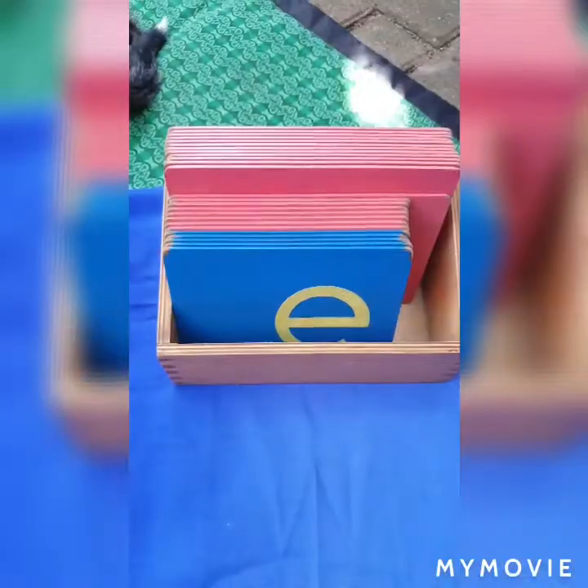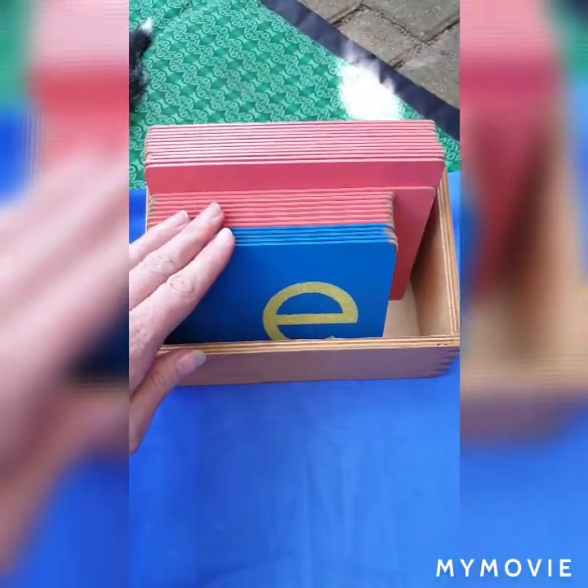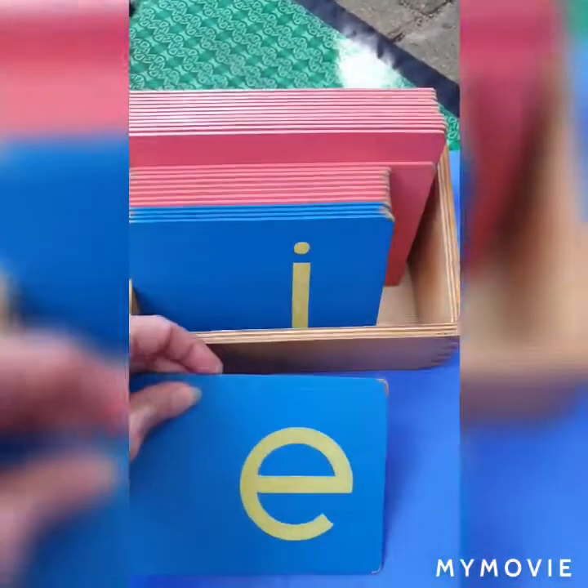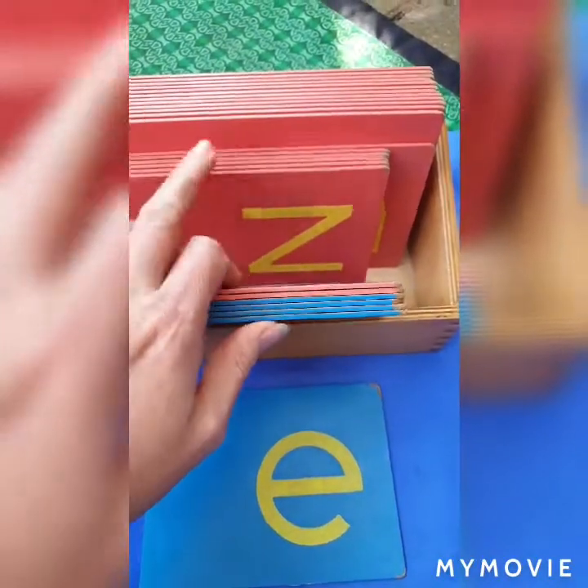Hi everyone. In this video I'm going to show you the sandpaper letters. Obviously I couldn't send everybody sandpaper letters in their activity packs, so I have sent you letter formation cards which you can use like sandpaper letters. I'm going to show you some pictures now and explain everything. For those of you new to Montessori, these are what our sandpaper letters look like — all the vowels are in blue and all the consonants are in pink.